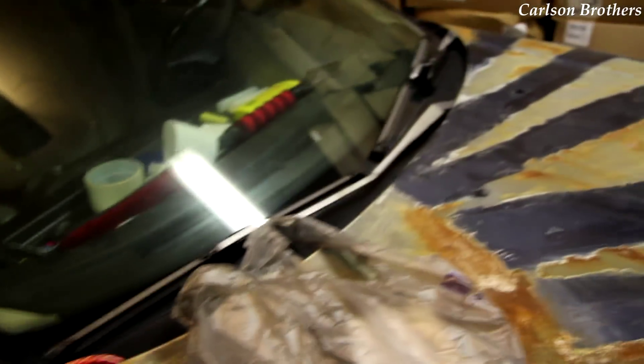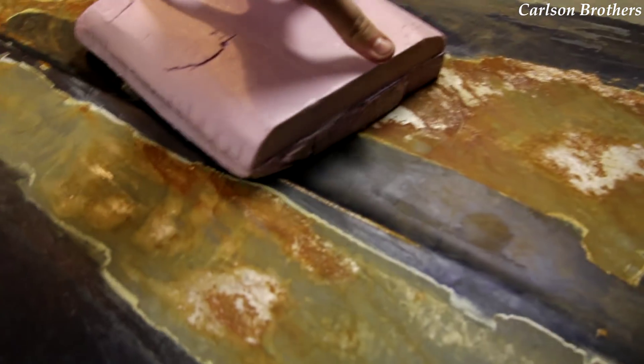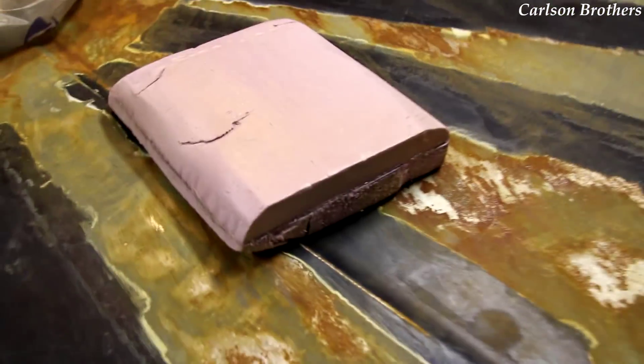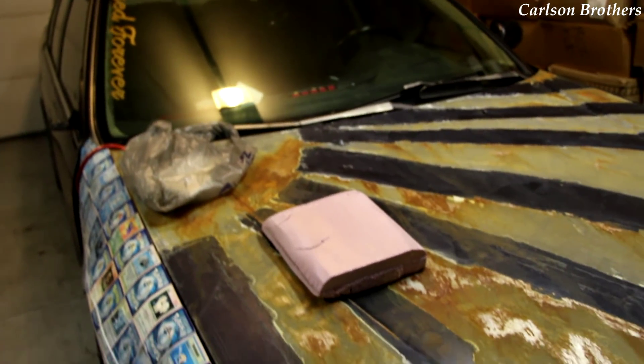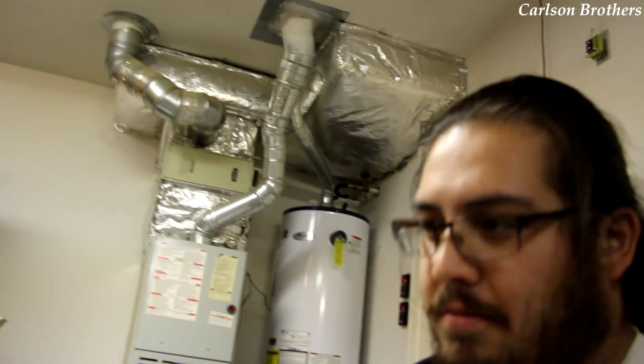Here's our hood scoop mold and the supplies I bought last night. The way we are going to do this — we are going to hot glue this to the hood where we want it to stay, right about there. And then we are going to cut up some fiberglass and carbon fiber cloth and just get to work on laying it down. I got rubber gloves so we don't get sticky.